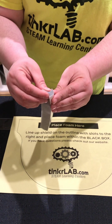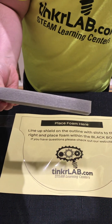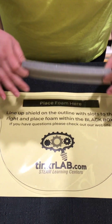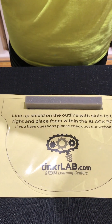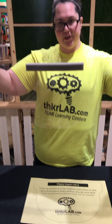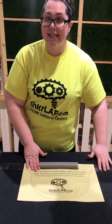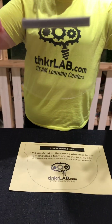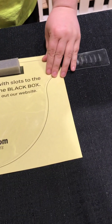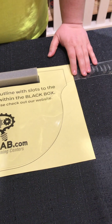The best way to get the foam off is just to pinch it and the backing will come right off. Place the foam within the black box, press down, and you have a face shield. When you put this on, we are asking that all of the slots in the face shield go to the right — it makes it more consistent and easier for everybody, as shown on the diagram. So make the slots point to the right, and that is how you assemble the face shield.